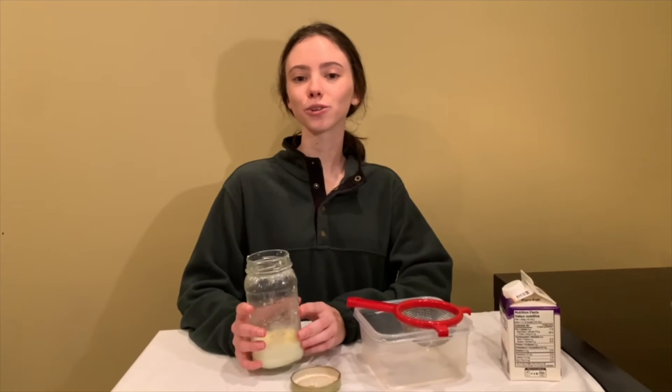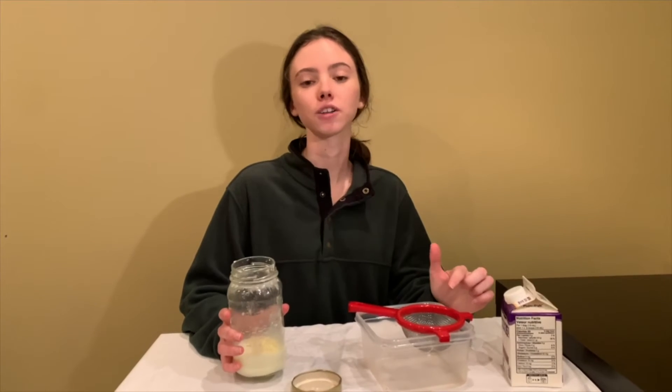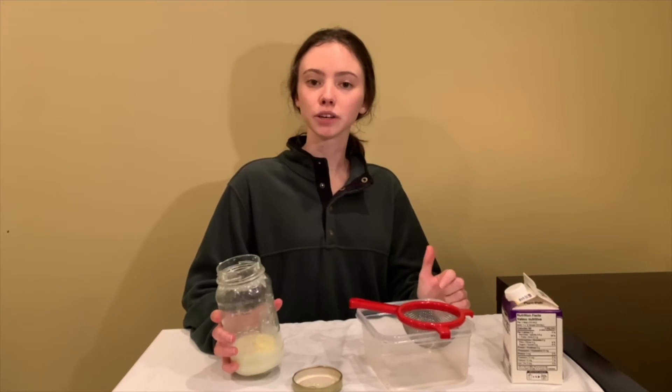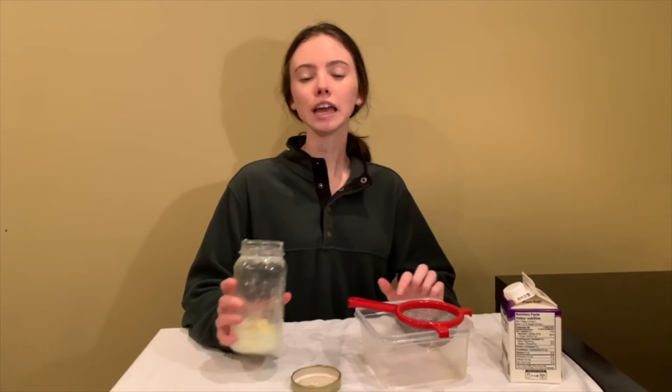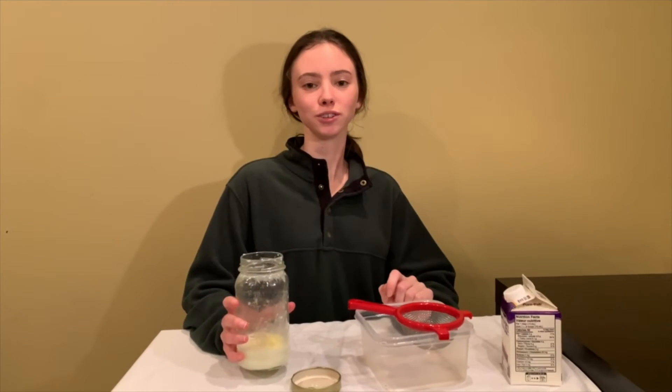Now we're going to pour our butter mixture into our strainer. The strainer is going to catch all of the solid butter pieces, and the liquid, which is buttermilk, is going to move into the bottom of the container. Don't throw out your buttermilk — you can use it for cooking in things like pancakes and waffles.